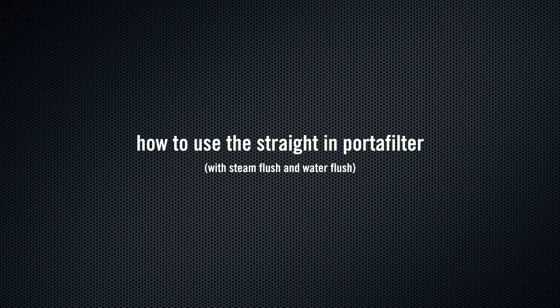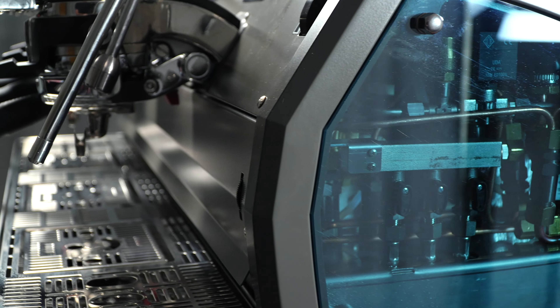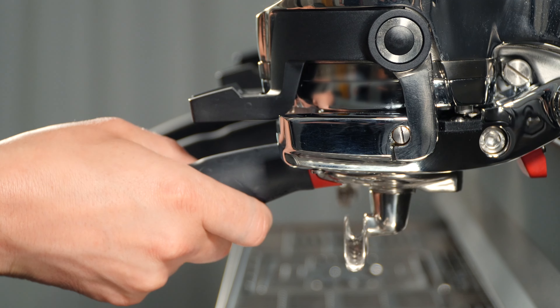How to use the Straight-In Portafilter. The Straight-In Portafilter is designed to reduce repetitive motions and to make the process of brewing espresso more ergonomic.